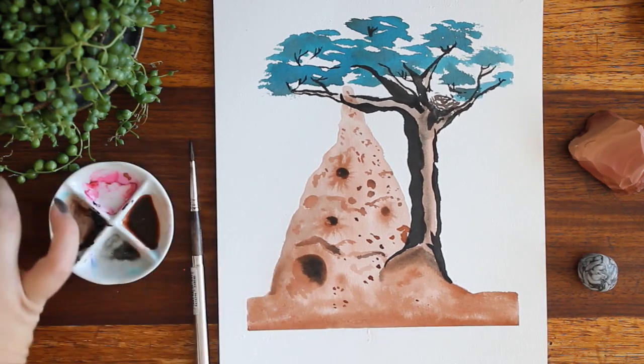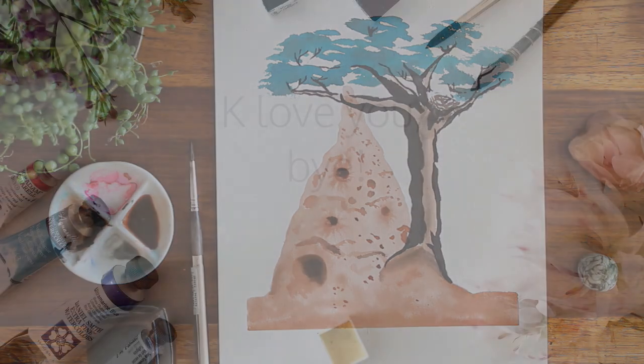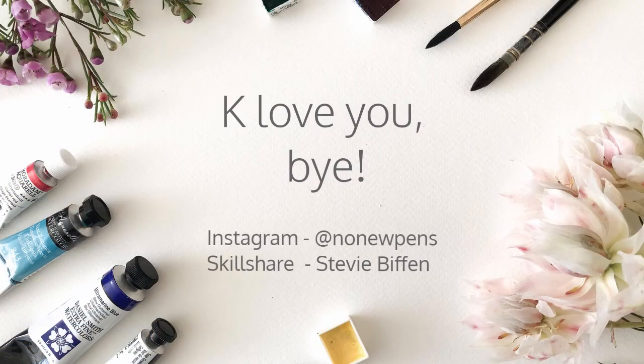So yeah, I hope that you have an awesome day and good luck. See you tomorrow!